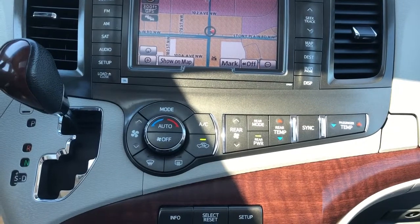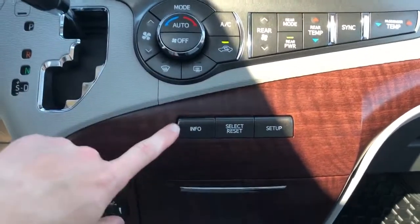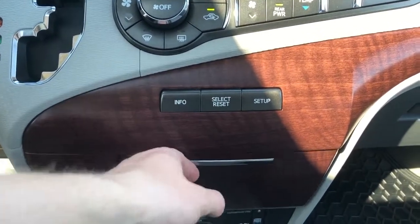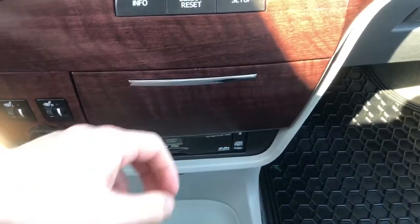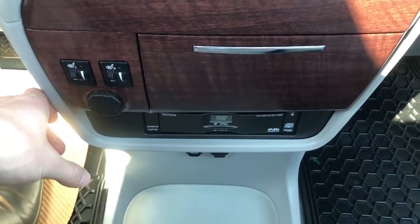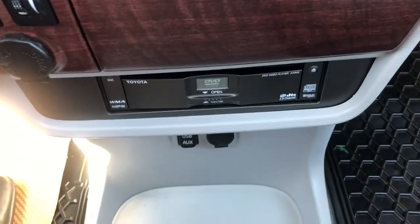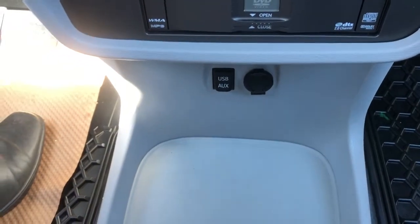Below we have our climate controls for front and rear. We also have our gear selection stock, info, select and setup options. Then our fold-out two cup holders, again wooden trim throughout the center area. And then our heated seat options and 12-volt charging port. Under we have our DVD loader, as well as a 12-volt charging port, auxiliary and USB.